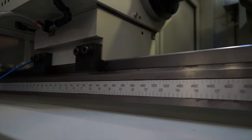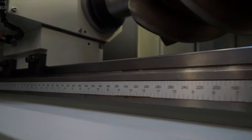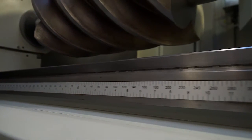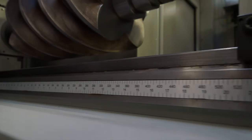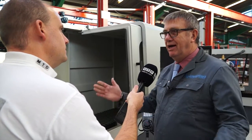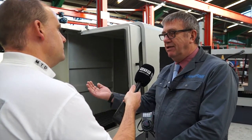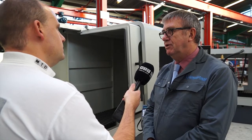We travel around a lot of machine shops in the UK and we don't see many of these. Why is that? Is it obviously application-driven, but they're a little bit different? Yes, this particular customer came to us with a requirement to grind a particular size. We developed the machine around that particular requirement and have taken it on into other fields as well.